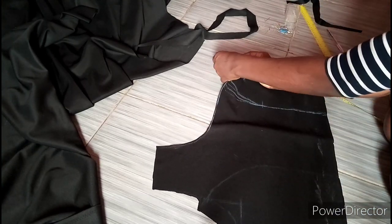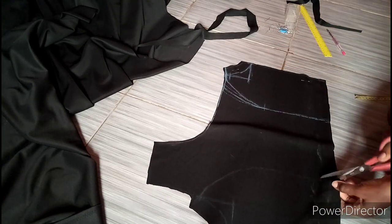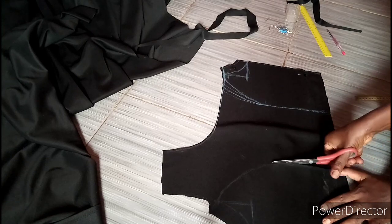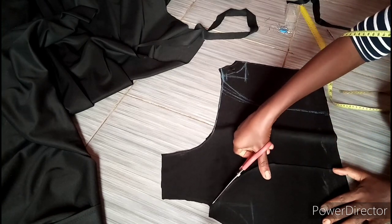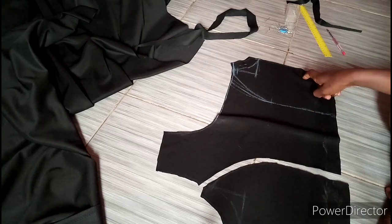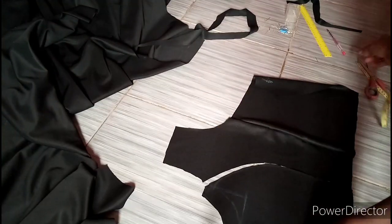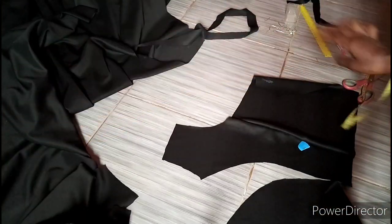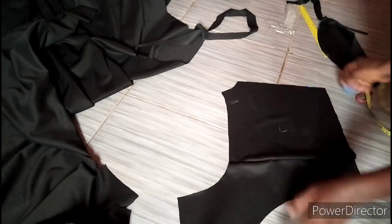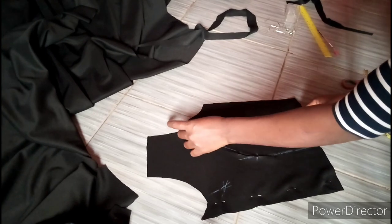I'm going to pin this down and use that fence line on the other side to cut my other side. I'm cutting the back as well because the back is still under the front pattern that we are cutting. Now after cutting — because we're not going to be using the bust tightening at the back, as the back is just straight — you can follow the princess seam for the back. I'm going to remove my front part, flip this over, place the other side, and use it to cut.